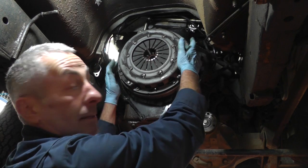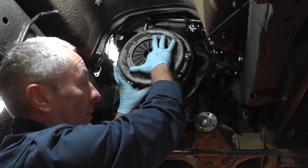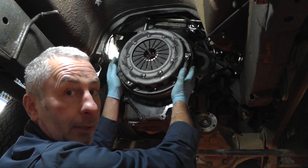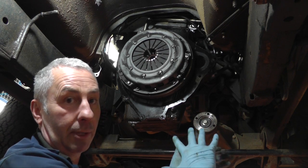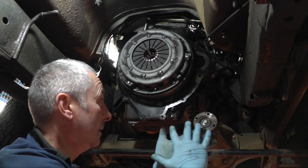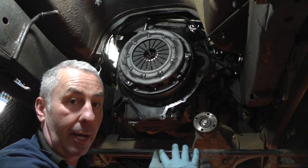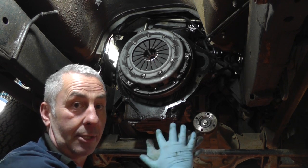Remove the clutch — remove the six M8 nuts and then remove the clutch cover. Be careful that the clutch plate doesn't drop down, so just hold it when you're removing it. This clutch is fitted with a dual mass flywheel. The dual mass flywheel is essentially two normal flywheels joined together with a friction plate and a series of springs inside. We fit dual mass flywheels nowadays because the higher torque of the diesel engine creates more vibration, so the dual mass flywheel absorbs the vibration and stops gear chatter.